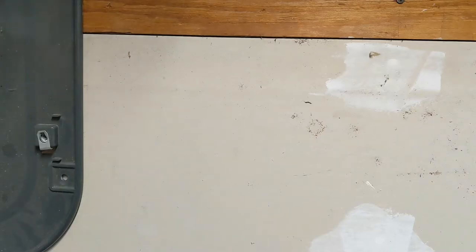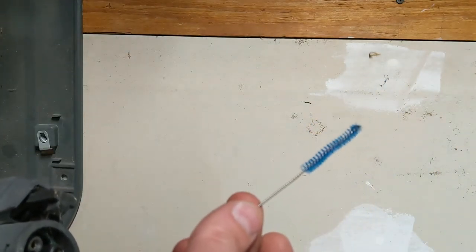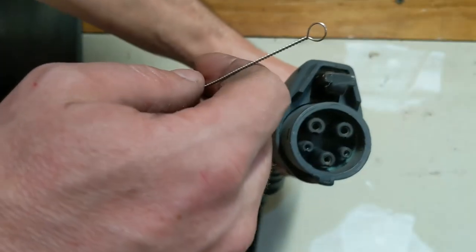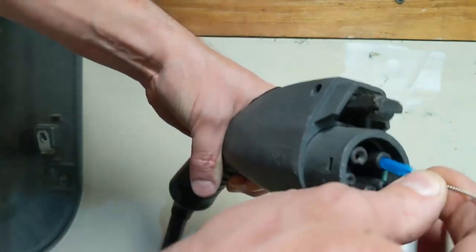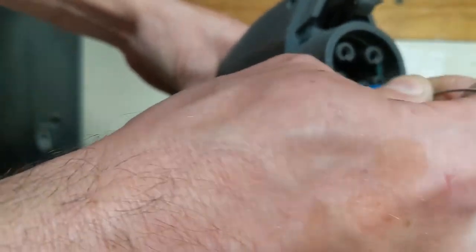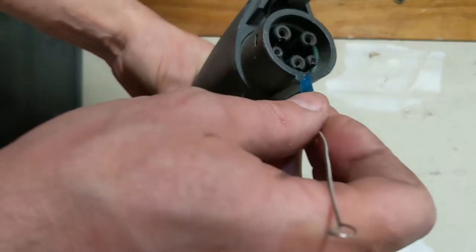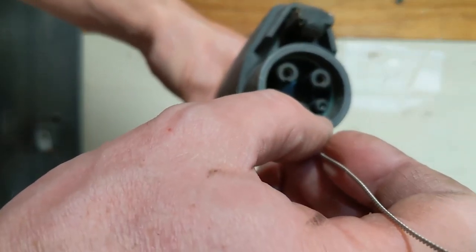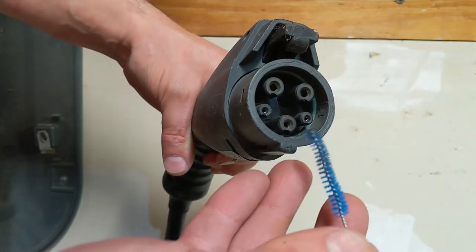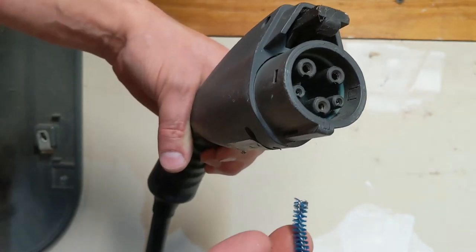Now here's the fun part — you might want to clean this connector right here. I use one of these little pipe-cleaner type things used for cleaning baby bottles. These are your two power pins; just get down in there. Sometimes you can use a little bit of alcohol, or technically contact cleaner — though I'm not sure what contact cleaner will do to the gaskets. These two smaller pins don't carry a lot of current; it's just a signaling line — plug present and pilot signal. They can still get dirty, and if they're dirty they could cause the charger to not work, but it's not going to set the car on fire.